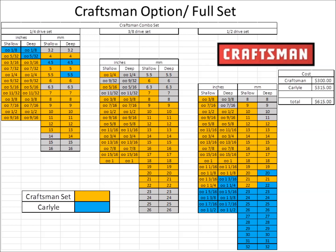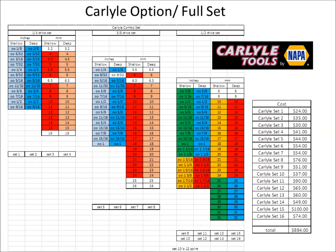You might notice I'm buying a lot of Carlisle sockets — so what if we just buy all Carlisle? Carlisle doesn't really offer a set discount the way Tekton does; each set is priced about the same as if you added up the individual socket costs. You'd need to buy 16 smaller sets to make a complete full set, and it comes out to almost $900 — which is actually a pretty good price. For those of you who buy professional tools, you'll know that's really cheap. So this is the cheapest option if you want to stay with one brand.